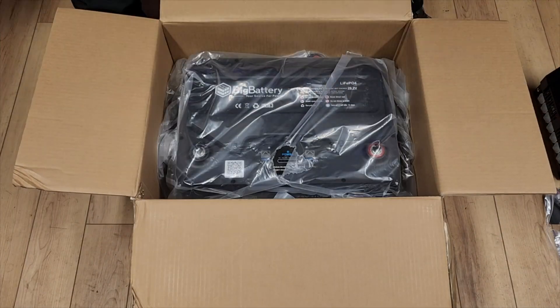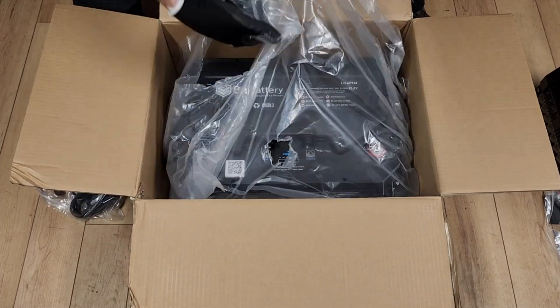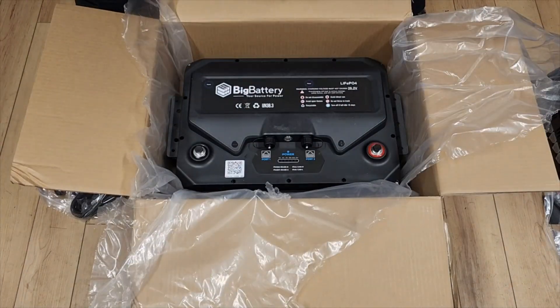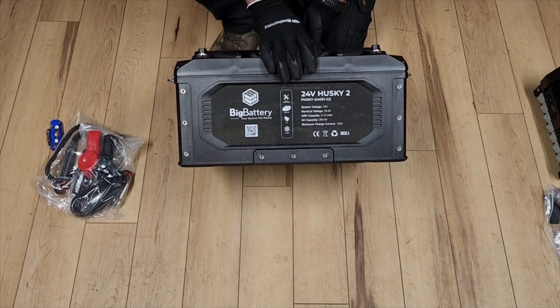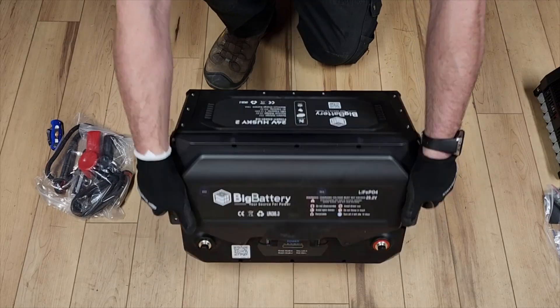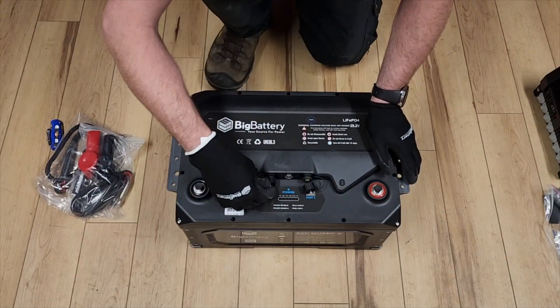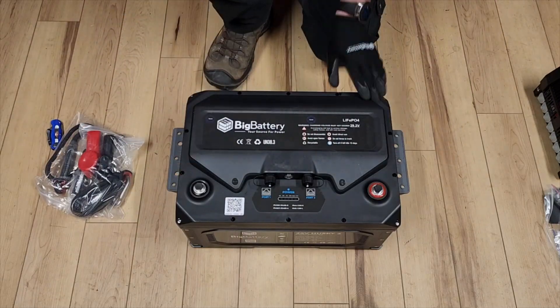This thing weighs 95 pounds, which is no joke, so it comes with heavy-duty carrying handle straps and two rubber grommet terminal post covers to protect the connections after installation. It's built like a tank and looks incredibly cool. The brackets can be placed pretty much anywhere you want because of all the different screw hole attachments, and you've got your communication ports, on/off button, display, and terminals right there.